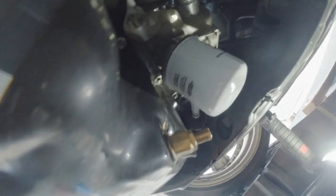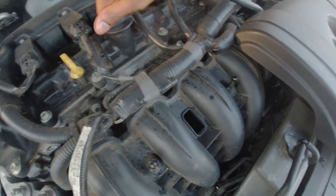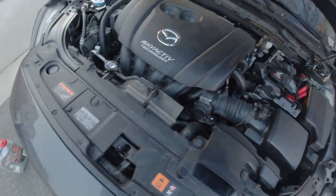Now get your glove on and get the filter off. Put the oil filter on, and now it's time to fill it up with oil. Make sure that everything is tightened up correctly and that there is no oil dripping or seeping — everything should be dry. Make sure all rags and everything are out of the way.